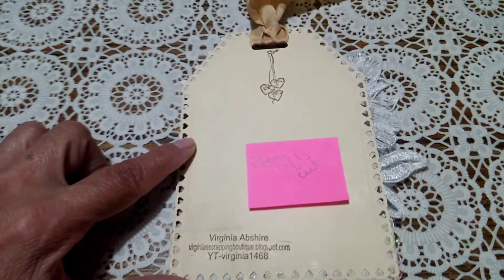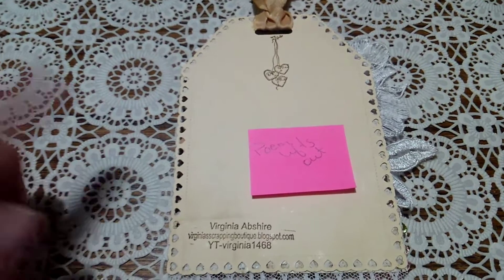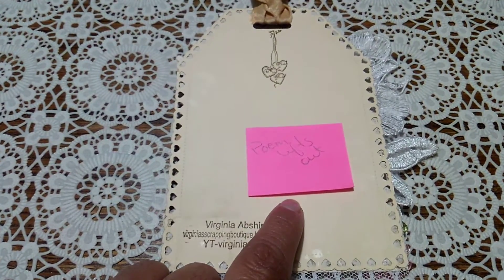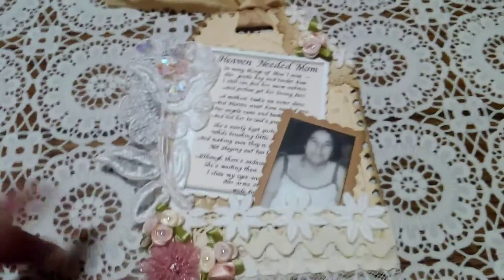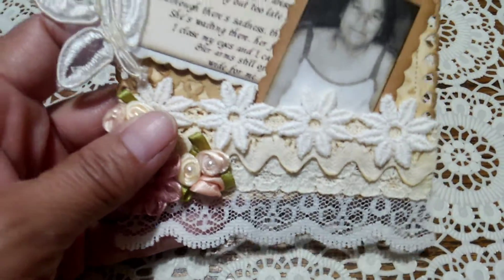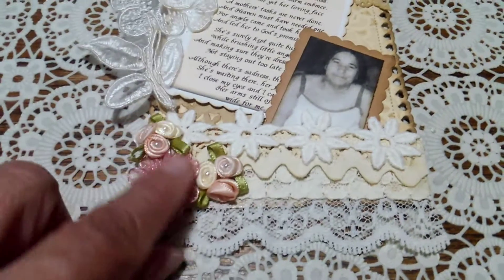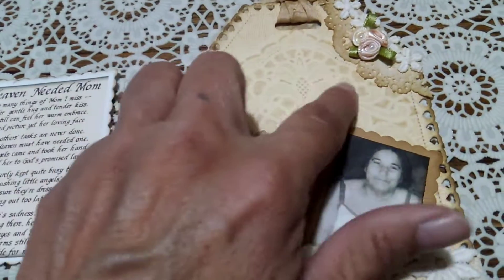What I did was create a tag. I used a file folder that I had tea-dyed or coffee-dyed. There's a little stamp to let Kelly know that the poem on the front does lift out. I used several items from my stash — all the trims down below are from my stash. There are layers one through four, and flowers also from my stash, as well as trim up top.